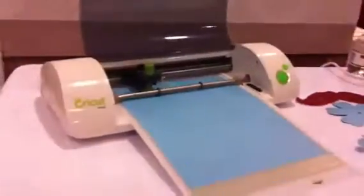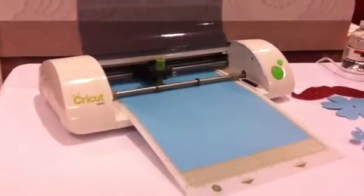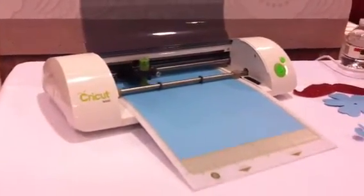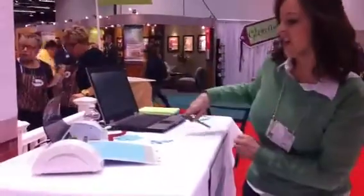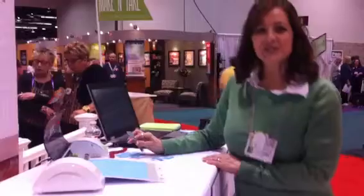That's all there is to it. Within Craft Room, you have the ability to see all the content in our library — you can design and create with it. And as long as you own the content, you'll be able to cut with it. So as this completes the cut, I'll pull the image off and reveal it to you.